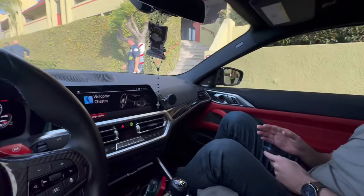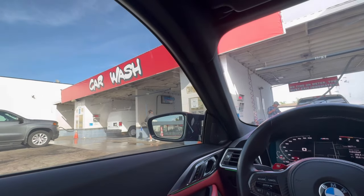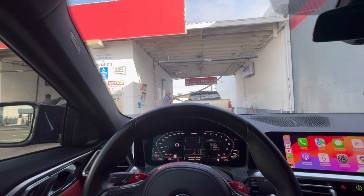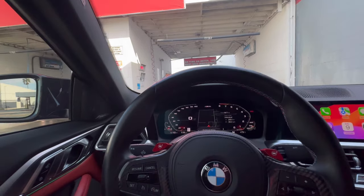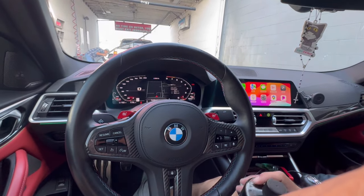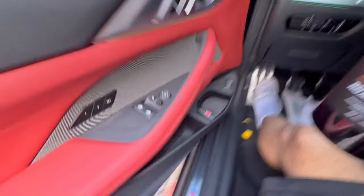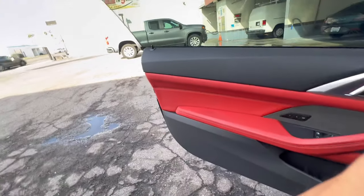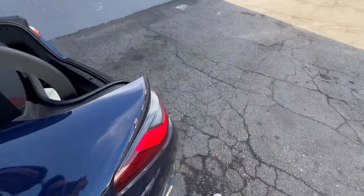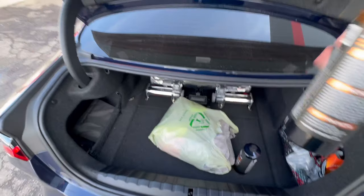Alright guys, we finally arrived at the car wash — my favorite car wash. I always wash my car here because you do it yourself, not like those automatic ones that can scratch your car. Anyways, I have another bottle here in the trunk that actually has a hose attachment. I'll show you guys — I'm about to spray it right now because you're supposed to leave it on for about three minutes.